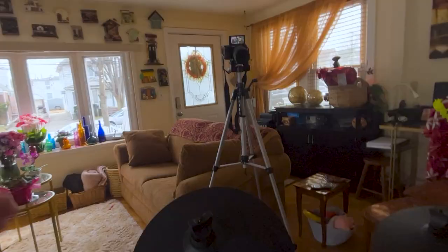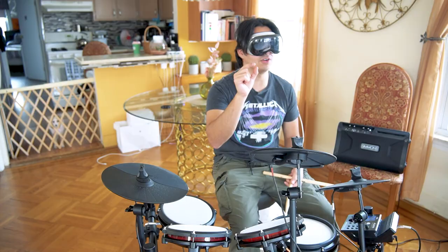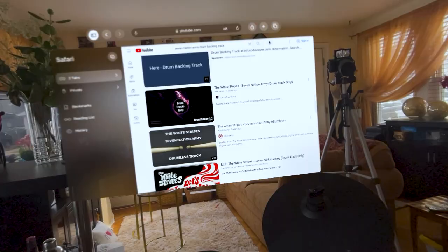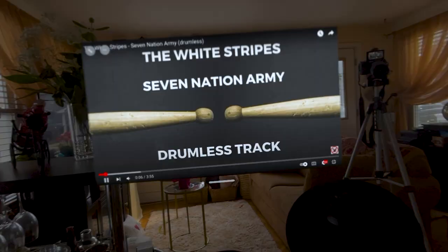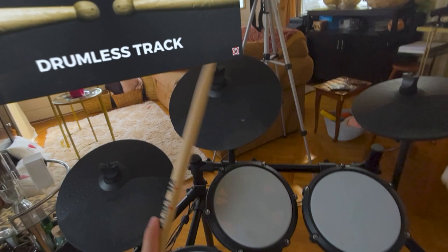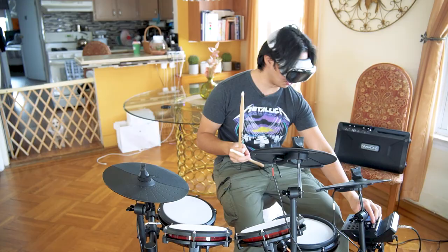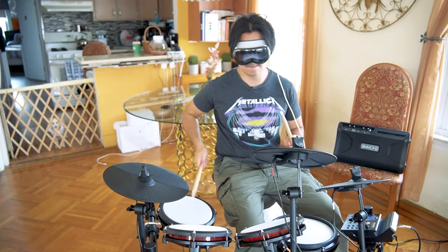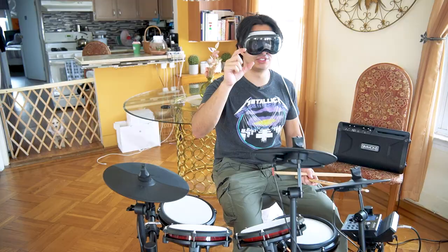Let's go to the next instrument — drums. Let's go on YouTube and look up a backing track. Let's do Seven Nation Army drumless. I have the drum track right here and the drum set right here. I just feel like I'm playing normally. The drums are way too loud. The Vision Pros are starting to fog up because I'm sweating.